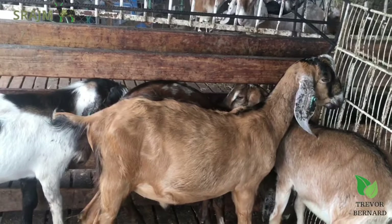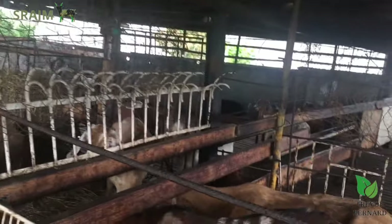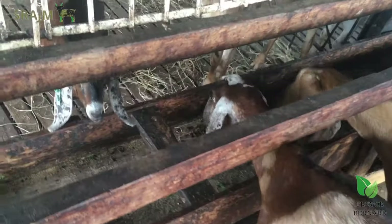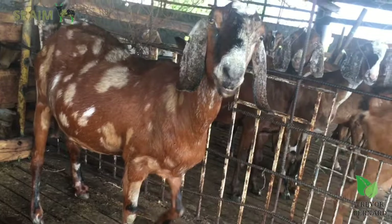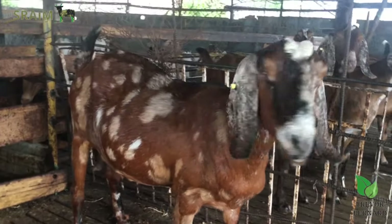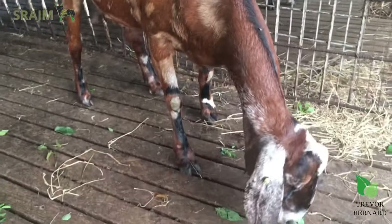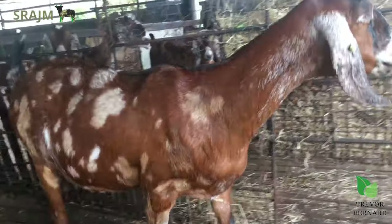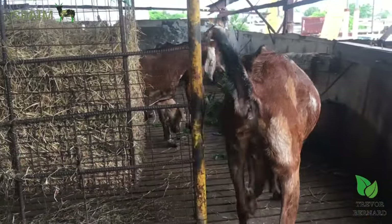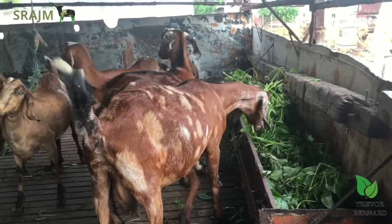We're going to have a look on the other side of the Nubian section where I have some of my younger Nubians. I've been feeding my animals with mango in recent times and they are kind of messy. This goat here is one of my original mothers — she's the mother of my ram. She's about eight years old, one of the original Nubians I had on the farm, and she's still looking in pretty good condition. She doesn't even look her age. I think she's in kid right now. She was a second-place winner a few times at Denbigh.